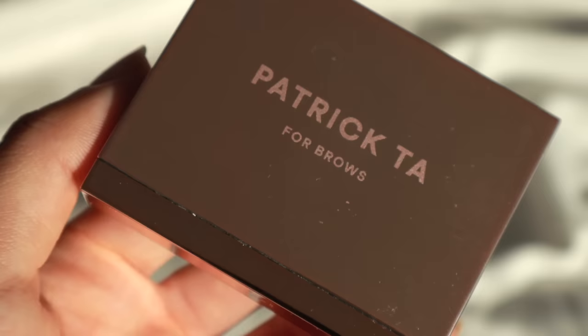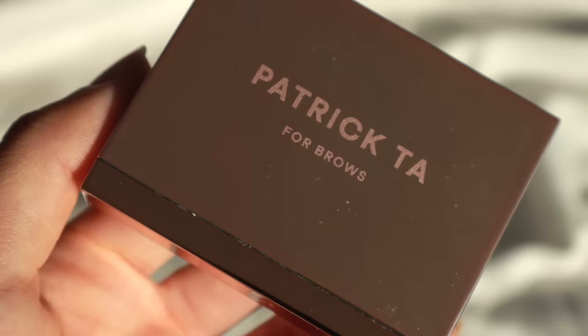I did a fluffy brow tutorial a few months ago using Patrick TA's shaping wax, and I loved that product — every time I used it, it gave me really beautiful fluffy brows. But over time, the more I used it, especially when things started opening back up and I would spend more of my day outside, I noticed that the ends of my brows would start to fall back down and wouldn't stay in place. Especially when I had bangs, it would just rub against them and move around a lot, which made touch-ups really difficult.